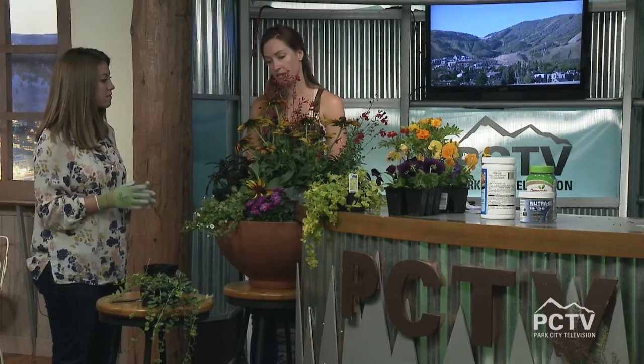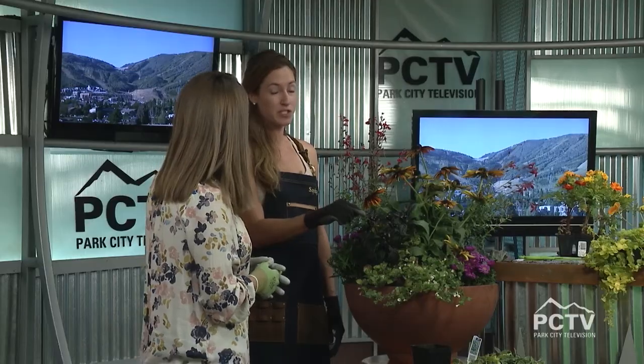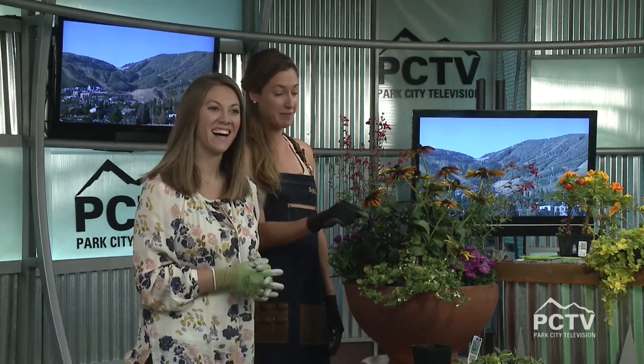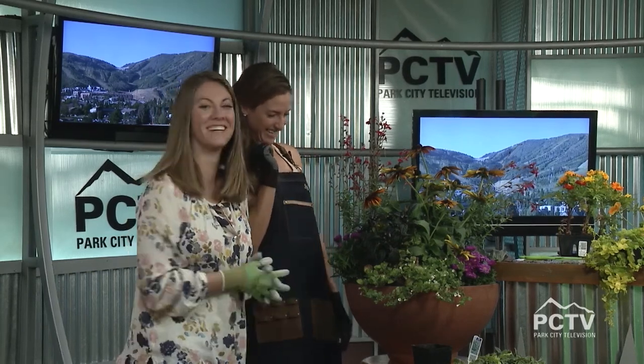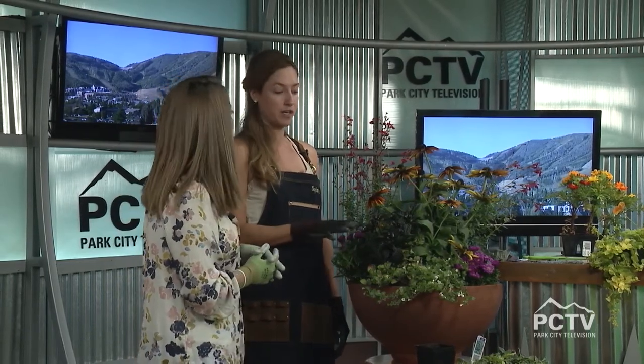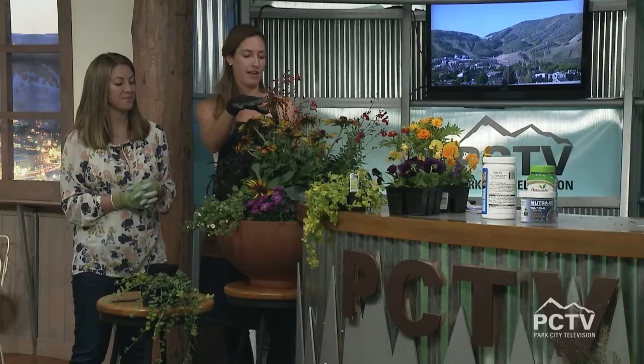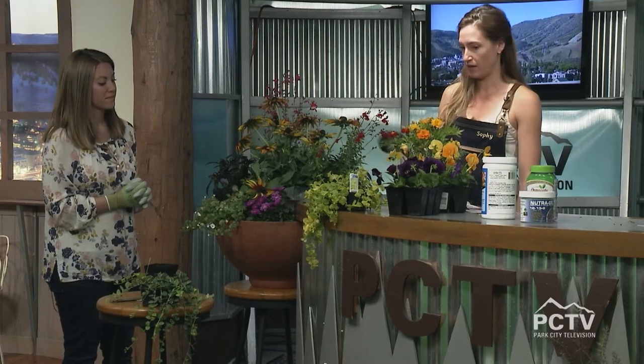These are some classic fall plants: this is an ornamental pepper — however, it is really spicy, so if someone did happen to take a bite, don't try it, just plant it. We've got our asters, which are going to be really hearty, rudbeckia which is in the black-eyed Susan and sunflower family, some salvia, and of course that ornamental cabbage and kale that we talked about.